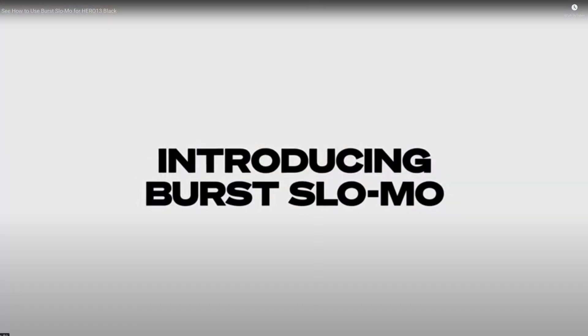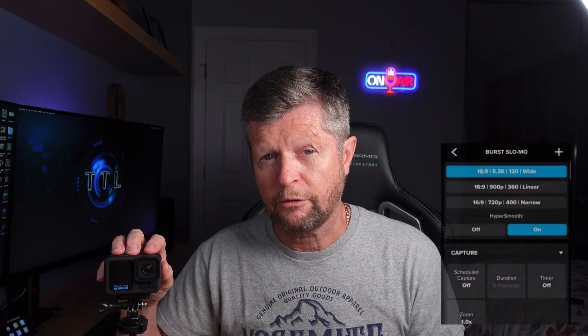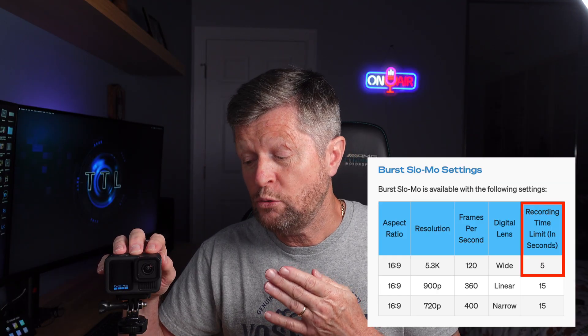With the introduction of the Hero 13, GoPro also introduced a new feature called Burst Slow-Mo, offering three new high-speed recording modes. The first is 5.3K at 120 frames per second. As I already mentioned, pretty much every action camera including the Hero 13 already offers 4K at 120 frames per second. While it's always nice to have extra resolution, the big drawback of 5.3K 120 is that you are limited to a recording time of just five seconds. Admittedly, when you slow down that five second recording it becomes 20 to 25 seconds, which is probably enough footage. But the bigger issue is that five seconds offers a very limited time window to capture the exact shot you're looking for. Personally, I would prefer to just use the standard video mode at 4K 120, which allows me to record as long as I want.